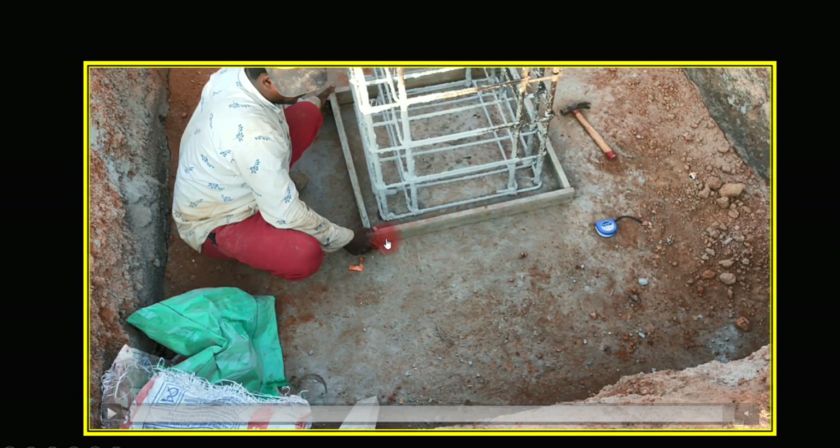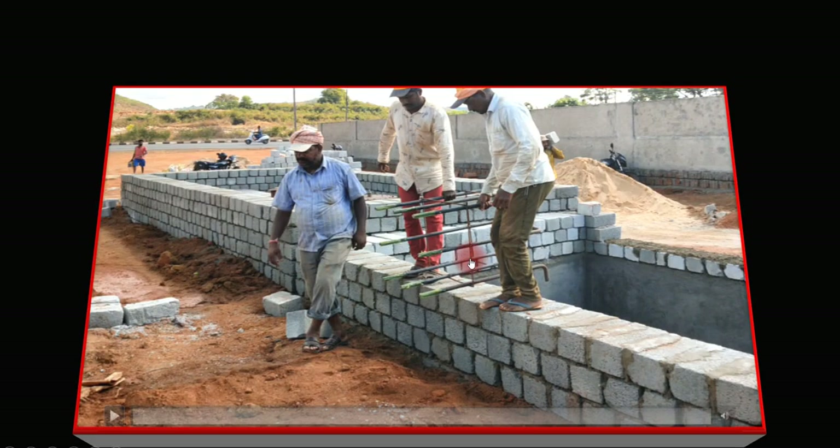You have to check whether it is exactly at a right angle — that is, exactly 90 degrees — and whether the marking done below for the starter frame is correct. You can also see this gap, which is the clear cover. For a column, we give a clear cover of 40 mm on all four sides. You have to manage all these things.